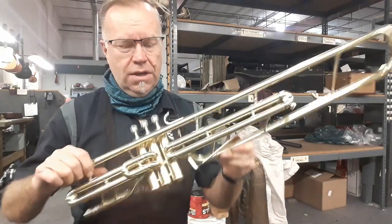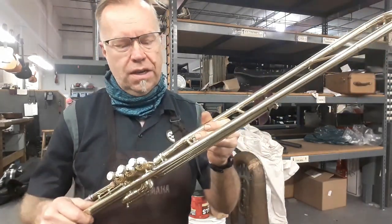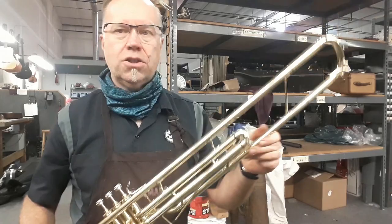Anyway, the Con 5G 1958 — should be a nice sweet horn.